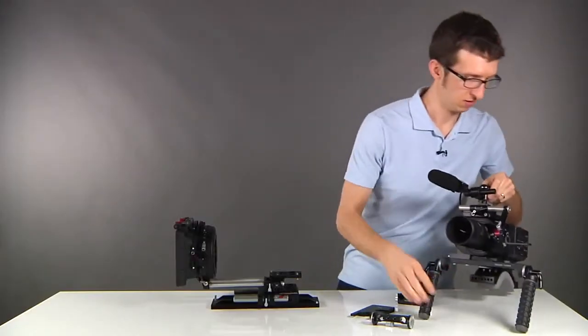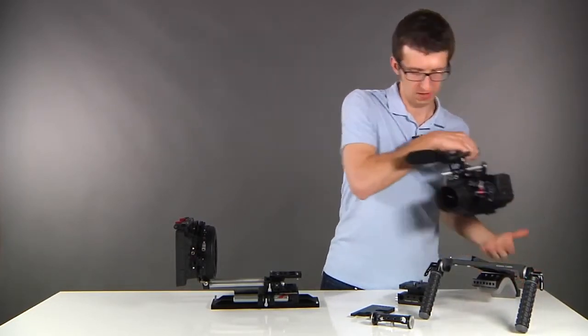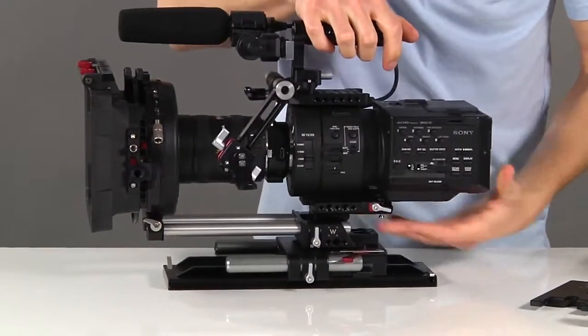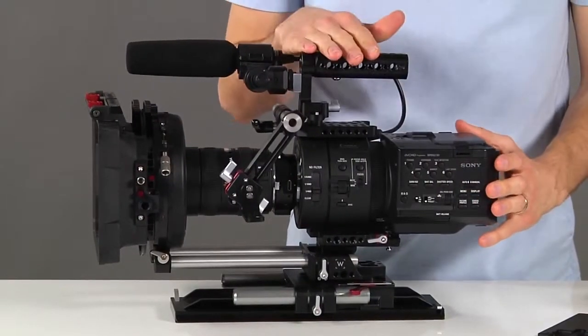Now when you're ready to go back to studio mode, just unlock the thumb screw, slide the camera off, and then snap it back into place. These items are all available in our store now.